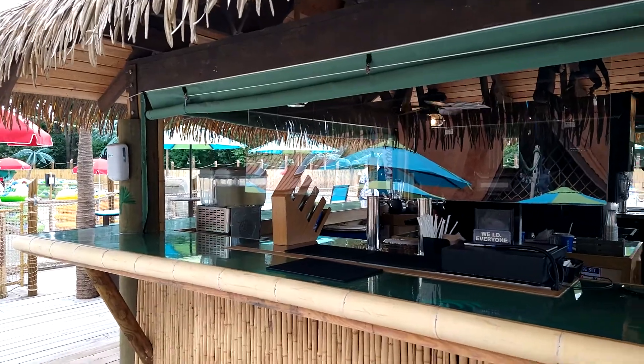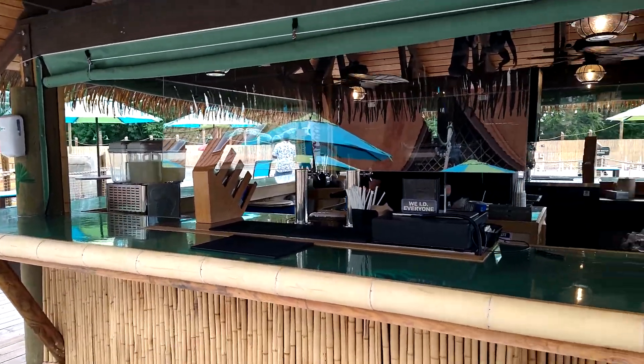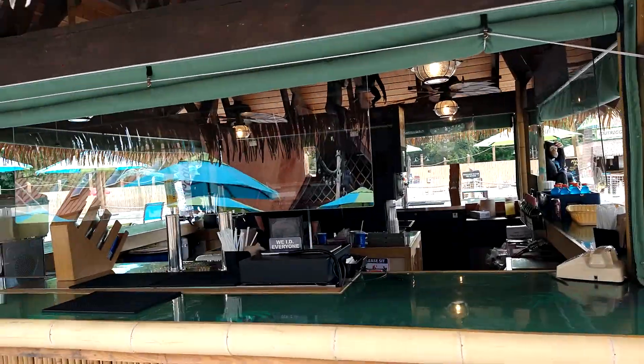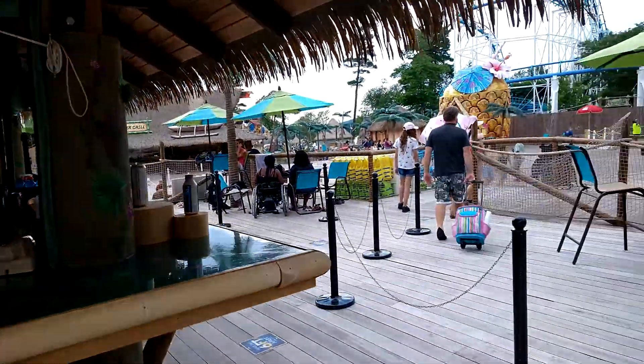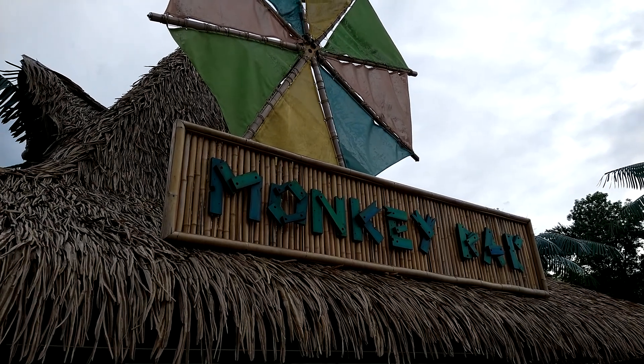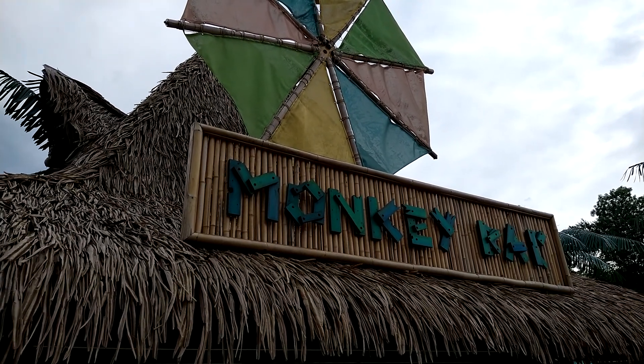I rate the monkey bar a 10 too. They sell beer, liquor, and wine. They have a nice bar that sells frozen alcohol drinks.